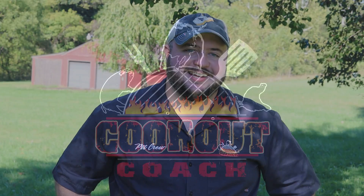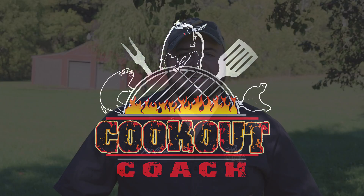If you've been looking for something exciting and new to try on your grill or smoker, this is the video for you. Hey guys, I am Steve the Cookout Coach and we're here to help you take your barbecue to the next level no matter what you need.